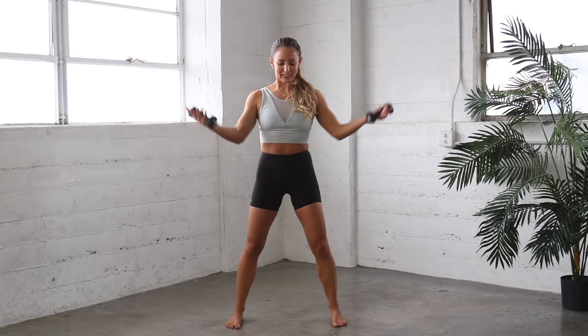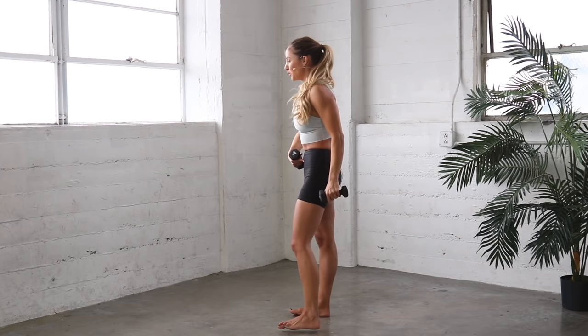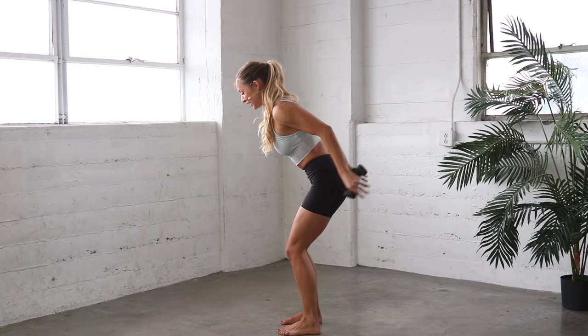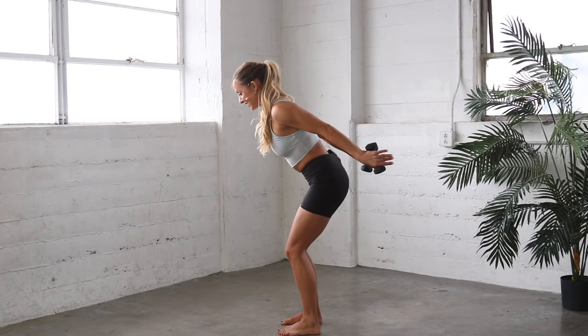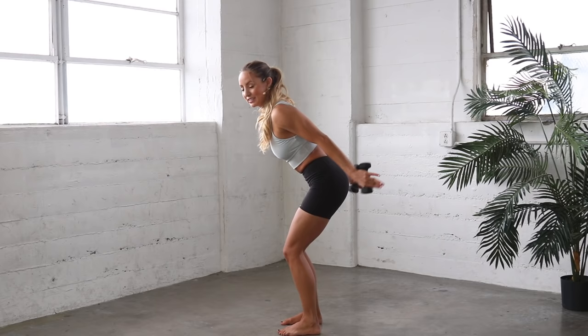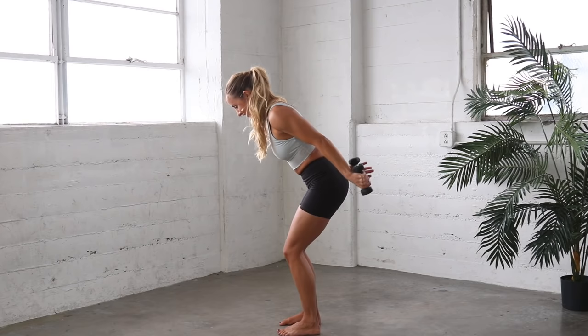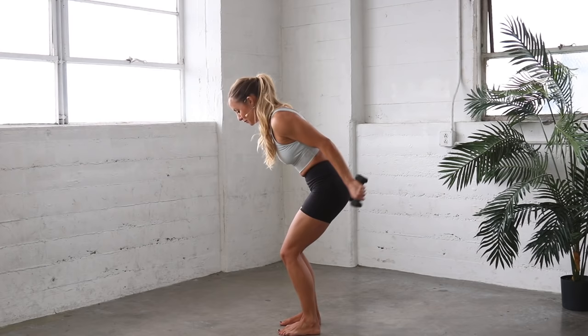Okay, here we go. Pull the belly in, sit the tailbone back, toes are forward, knees are over the toes. Last exercise, guys! Okay, here we go. And out and up, out and up, out and up. 17, 16 — try to get those arms a little bit higher. 14, 13, 12, 11, 10, 9, 8, 7, 6, 5 — almost there. 4, lift it a little bit higher. 3, a little higher. 2, and 1.